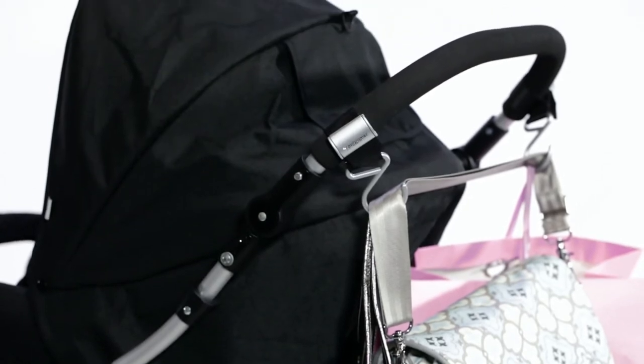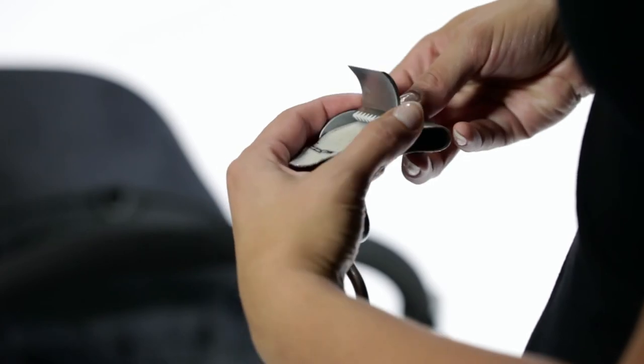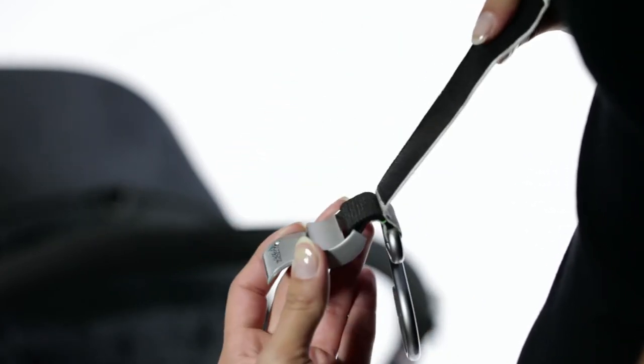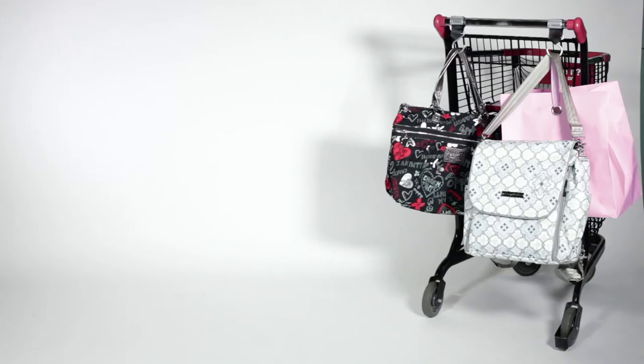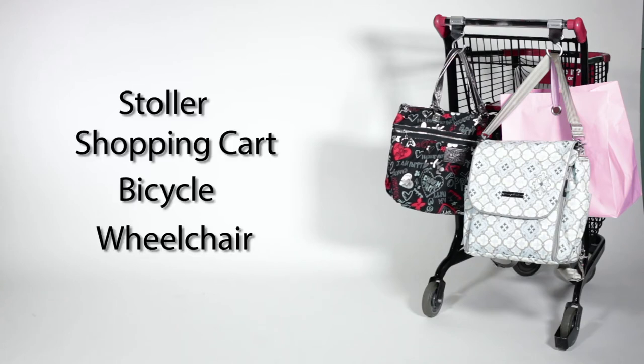Great bags deserve great hooks. Using the Boutique Buggy Hooks is quick and easy. Simply lift the buckle upwards and slide strap out to remove from buckle. Wrap the strap around objects such as the stroller, shopping cart, bicycle, wheelchair, etc.